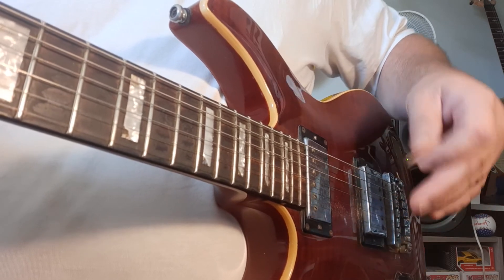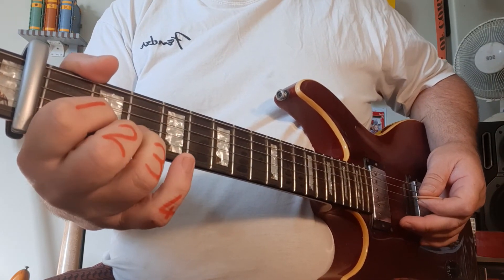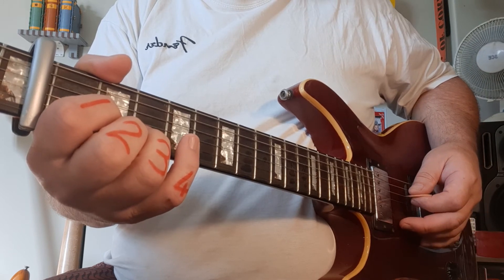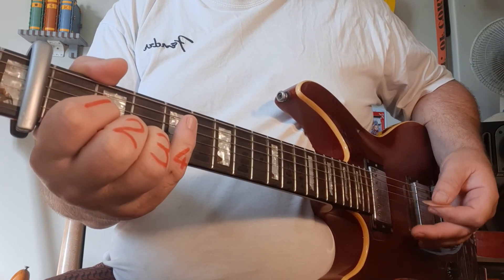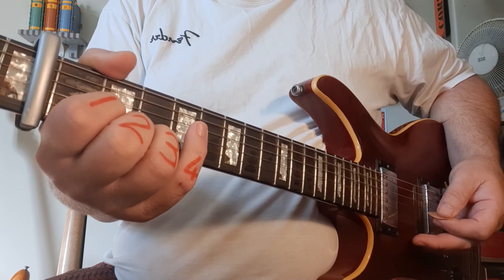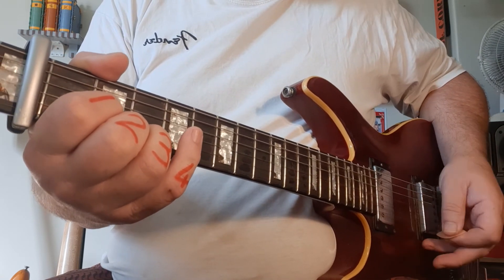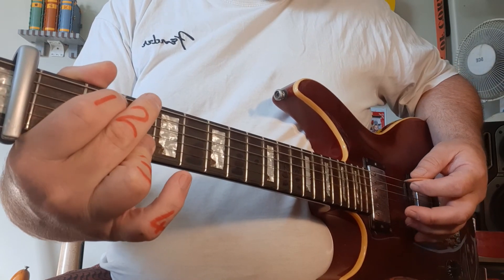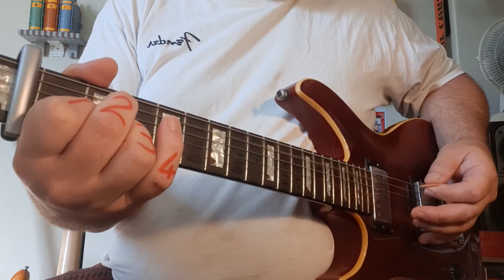I'm going to go through the chords one more time with the overview so you can see both left and right hand. The only part of the song you have to keep your focus on is making sure you do the right bass notes. So D is going to be 4th and 5th string, G is going to be 6th and 4th string, and A is going to be 5th and 4th string. And you're home and dry.